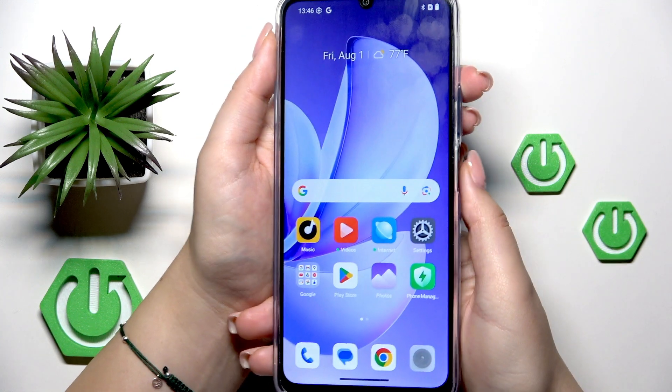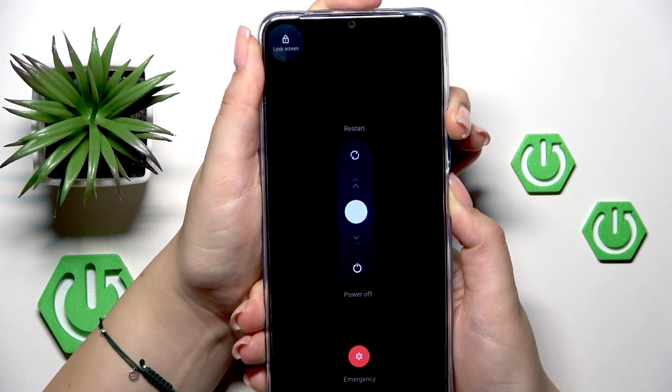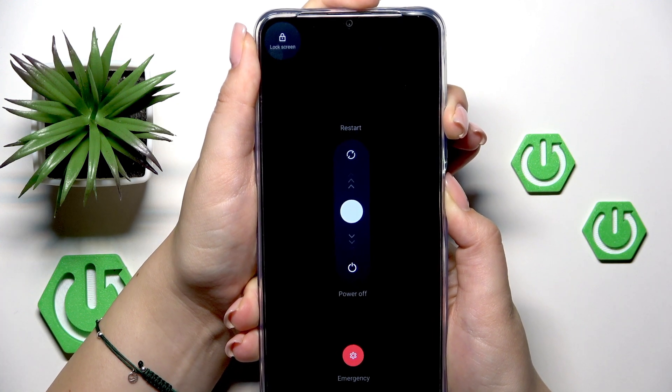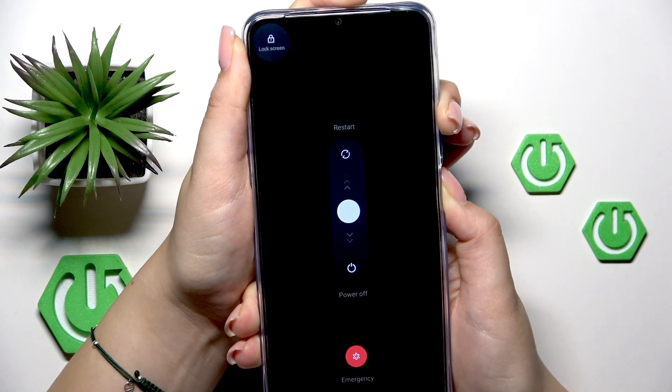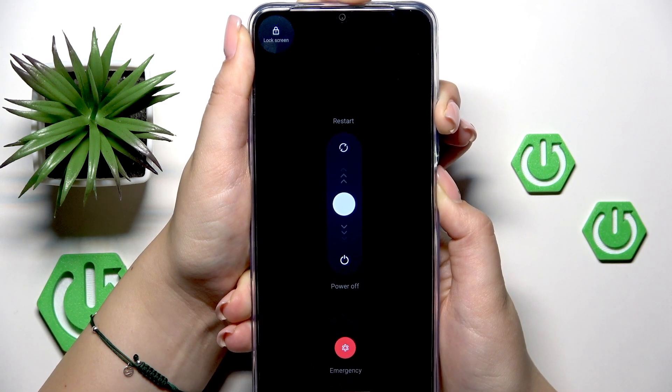Let me try to do it — let me press both of those buttons and keep pressing. As I said, we've got this restart option, but let's pretend that we cannot tap on it. Keep pressing both of those buttons and wait patiently.